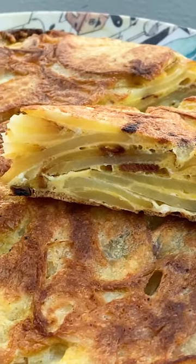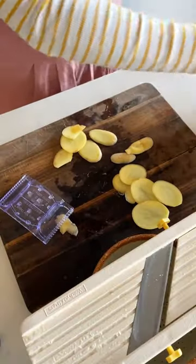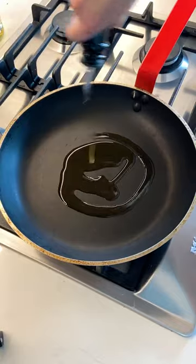When you make Spanish tortilla, don't worry about serving it hot. To make this dish, I use a mandolin to slice everything up evenly, which makes the whole process so much faster.